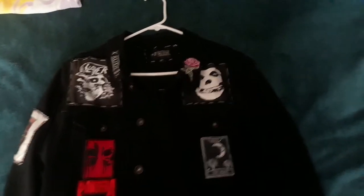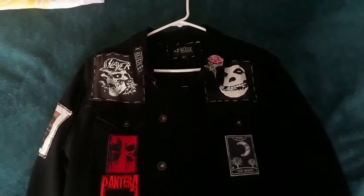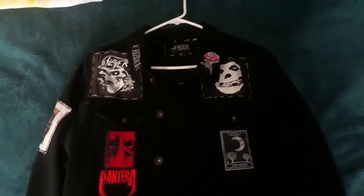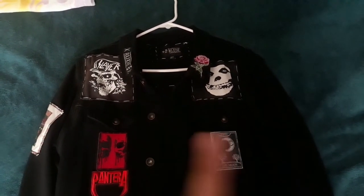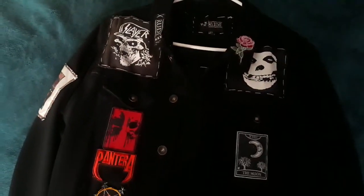What is going on guys, ghost on the squad 932. In my last video I did a punk themed battle jacket — this is my metal battle jacket. Let's get to it.